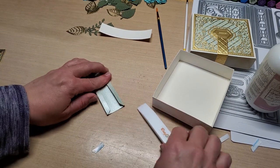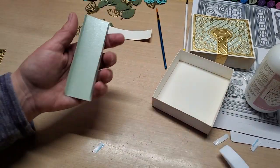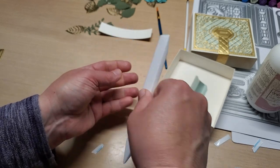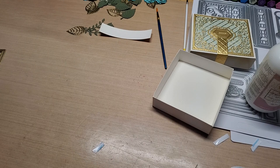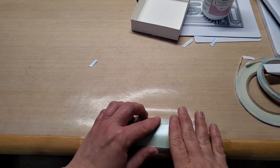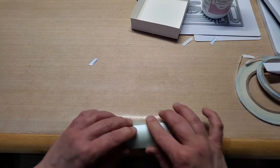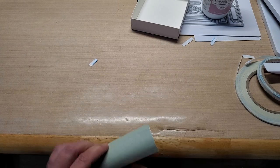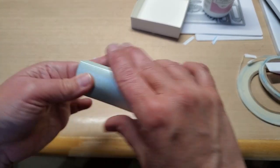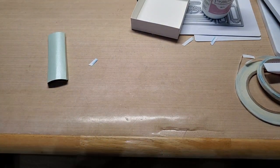Then you want to take this spine piece and run it over the side of something — take your bone folder and do it in your palm, or I actually curled it on the edge of the table. I have a rounded edge so I just ran it over like this. You just run it and curl it, flip it over, run it on the edge and curl it, forming it. Then just kind of help it wrap around your finger a little bit — the object is to round it and not crease it.